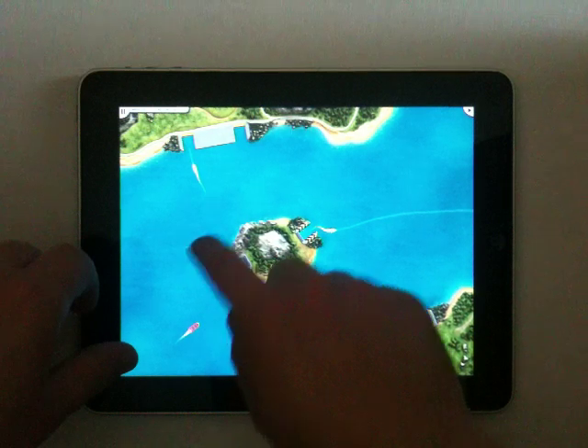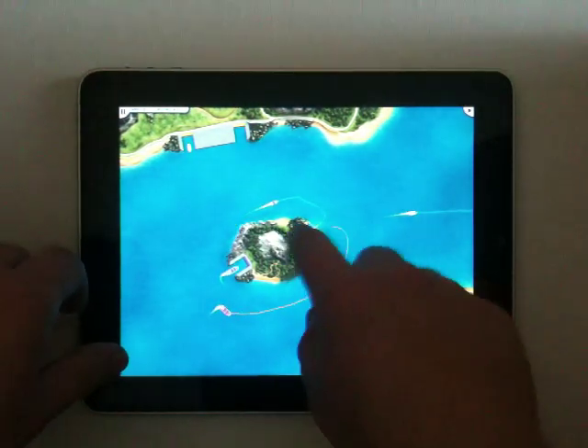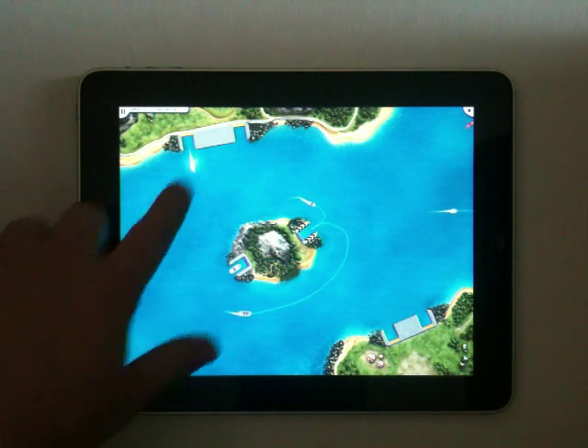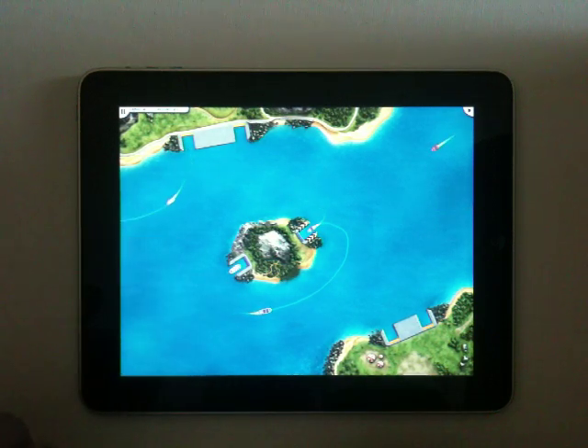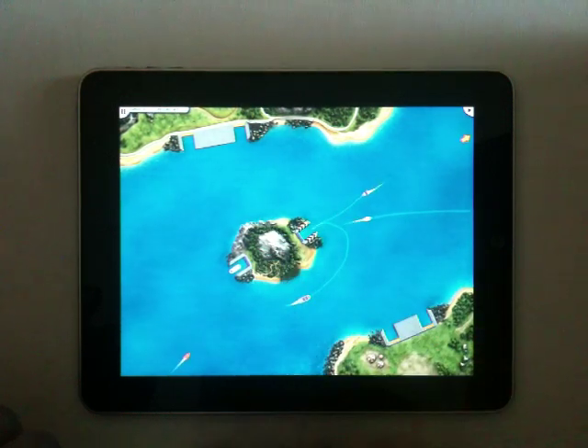Once the ship has unloaded its cargo, you've also got to send it off the screen. It's pretty basic to start, but it gets more complex as it goes on.